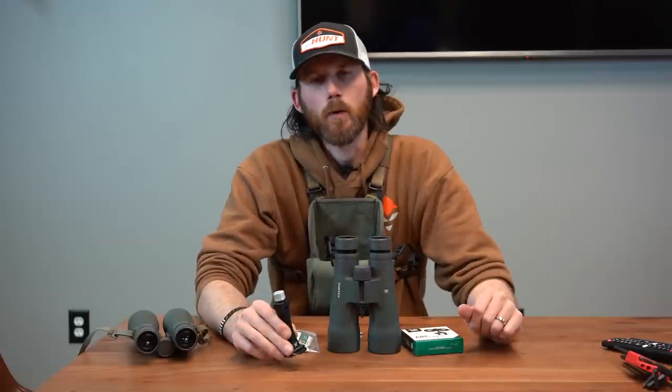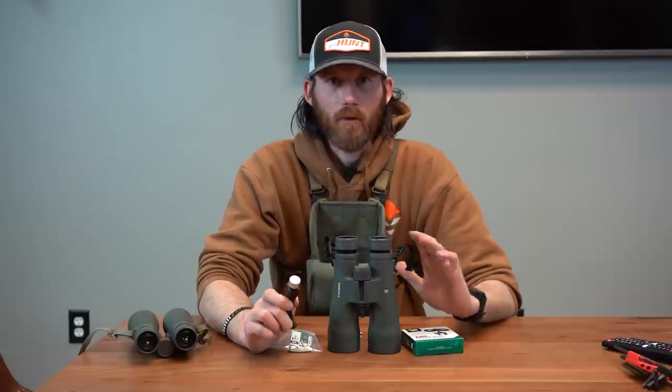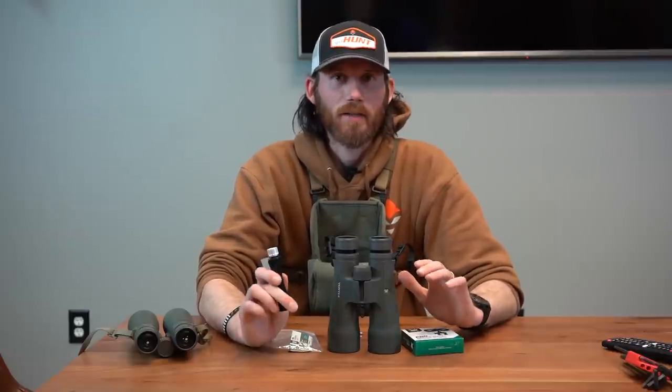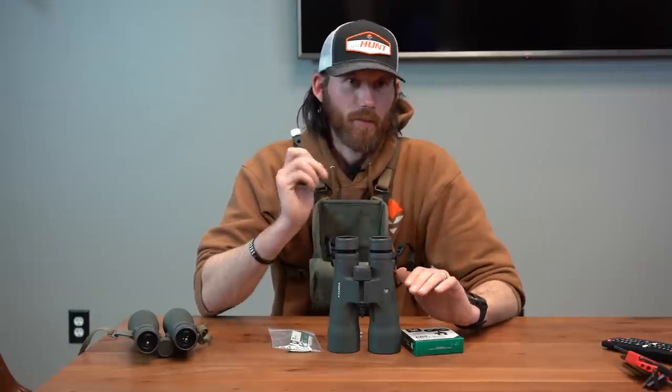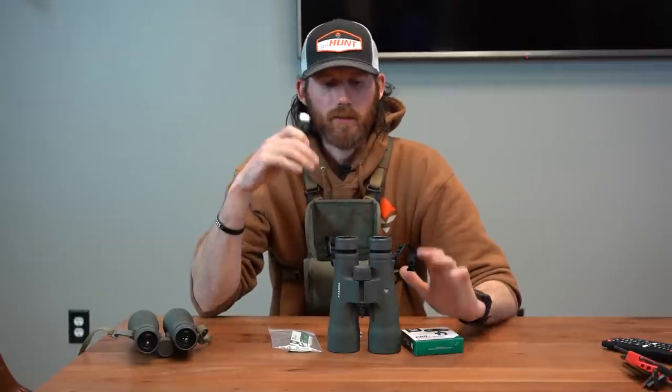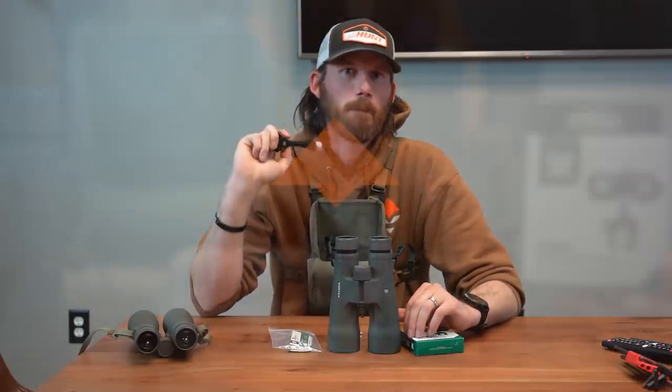There it is — that's the new Vortex Pro Bino Adapter, a super versatile piece of equipment. If you don't realize it now, glassing off a tripod is going to be a great benefit to any single hunt you do, whether it's mule deer, elk, antelope, that sort of thing. It's going to be stable and last a lot longer. Definitely look at picking one up in the gear shop today. We'll see you next time.